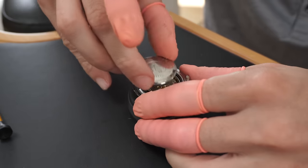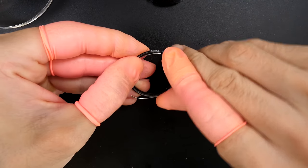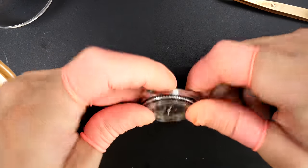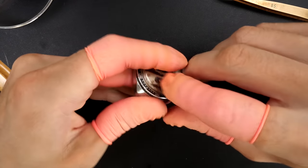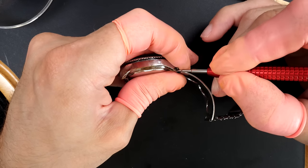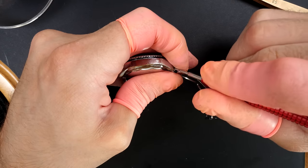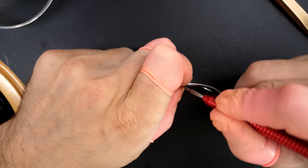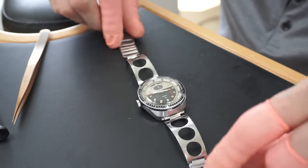Yema actually made a lot of diving watches and great watches - some rally graphs, chronographs, and yachting watches as well. The brand was created in 1948. It's a French brand that made watches for the French Navy, for pilots, and even for astronauts. Unfortunately in the 80s they went somewhat bankrupt, were bought by Seiko and then a few other brands. But now Yema is back, producing nice watches with their own micro-rotor caliber which looks very nice. I'm very happy to see another French brand coming back with so much history.